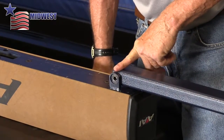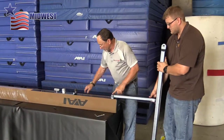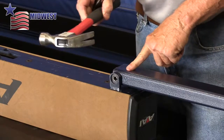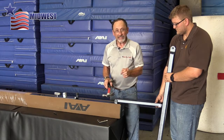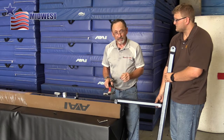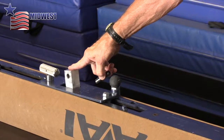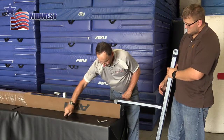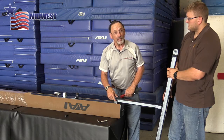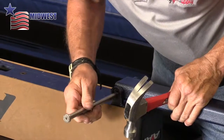Now we'll drive out the spring pin that holds this back leg, connecting the beam leg to the beam body. This is a little different because the spring pin on this back side is longer and has a blunt end and a beveled end. The short spring pin in the front mounting block has a bevel on both ends, so it doesn't matter which side you drive out. This back one — we're looking for the blunt end to drive out the spring pin, and that's on this side.